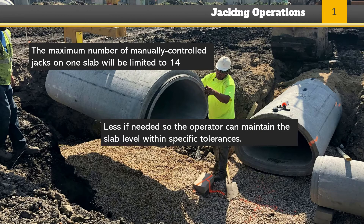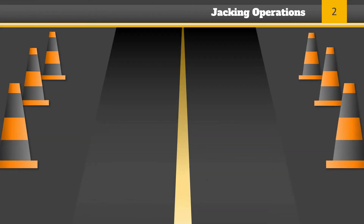The maximum number of manually controlled jacks on one slab will be limited to 14, and in no event can the number be too great to permit the operator to maintain the slab level within specific tolerances. Jacking operations must be synchronized to ensure even and uniform lifting of the slab. No one will be permitted under the slab during jacking operations.